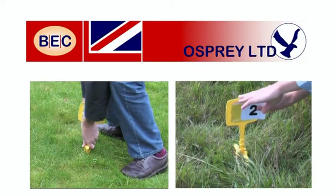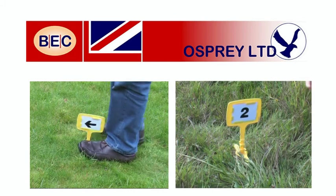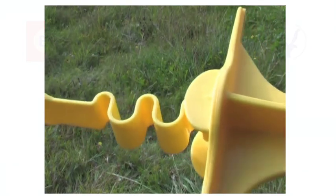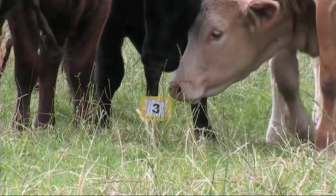The peg is easy to fit — it simply pushes into the ground and the peg number can be displayed on both sides if needed. It is made from an engineering polymer, acetyl, which is tough and weatherproof.